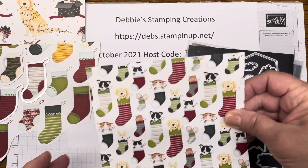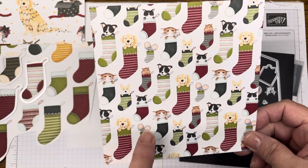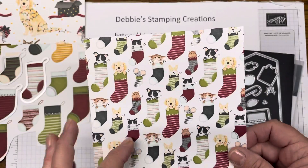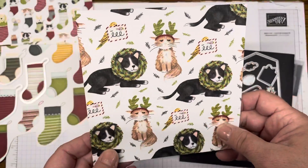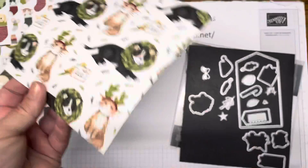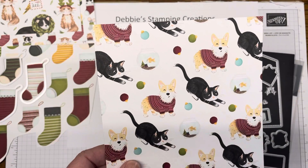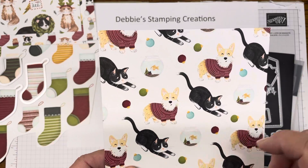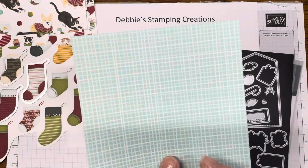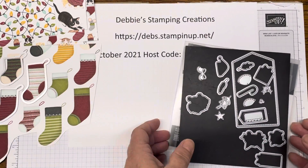Here's another one — it's got all the stockings on it, and you can see we've got the hamster or gerbil, the mouse, the cat, and the dog. On the other side you've got a really cool design — this is the piece we're going to be using for our card today. Here's another one with pretty cool stuff on it. Cherry cobbler is the color you're seeing on the back of most of these. Here you've got the dog and the cat and there's a little fish in cute little sweaters. Then we have one with the lights and on the back we've got the pool party.